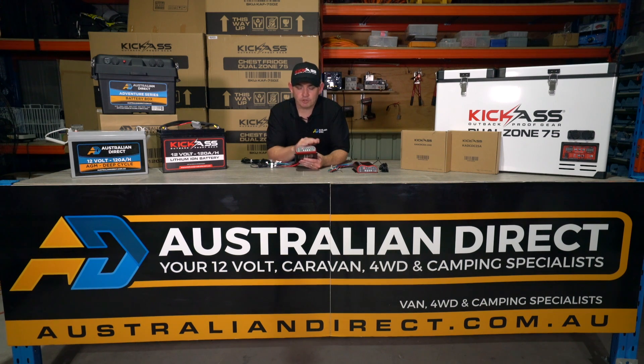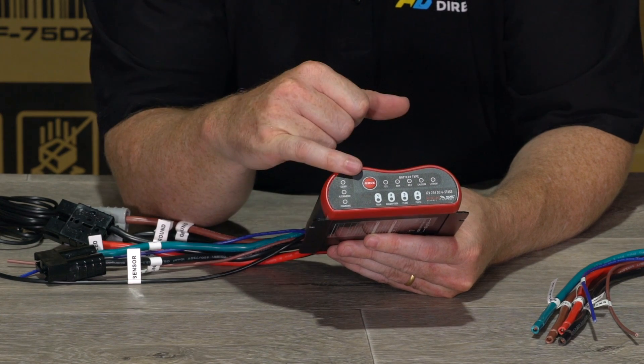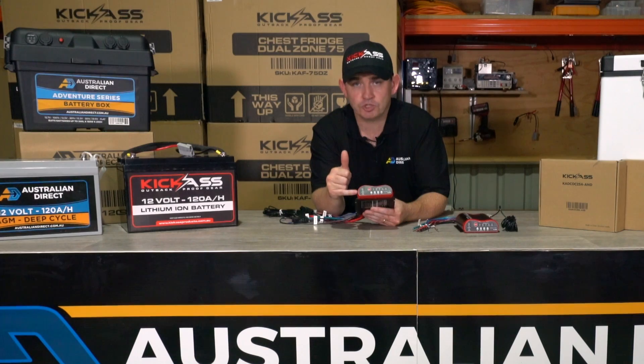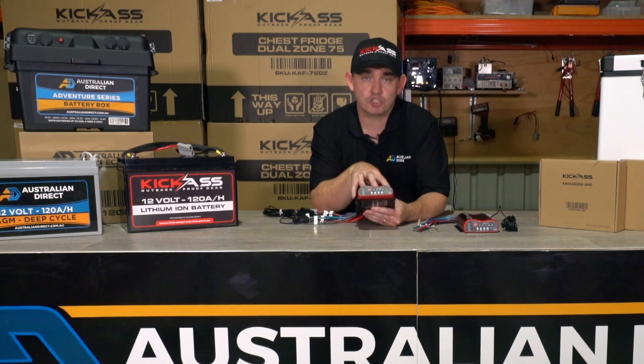On the front display of the charger you can see the charging stages, the battery mode, and the mode selection button. On the side we have the charging status display, which tells you if the alternator is charging, if the DC-DC charger is activated, and if your solar input into the charger is working.